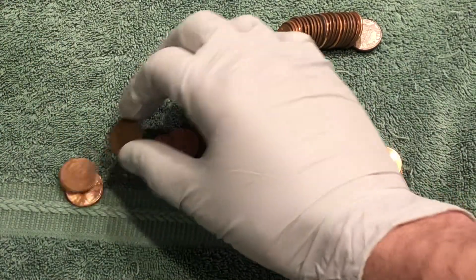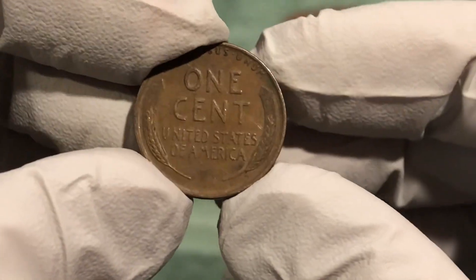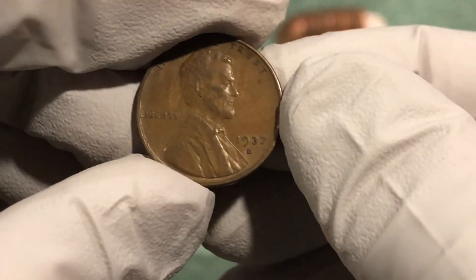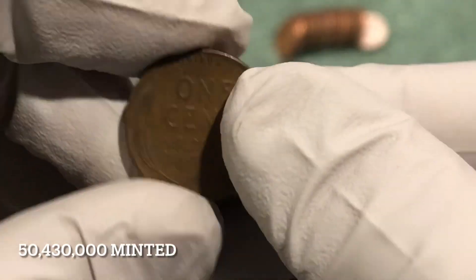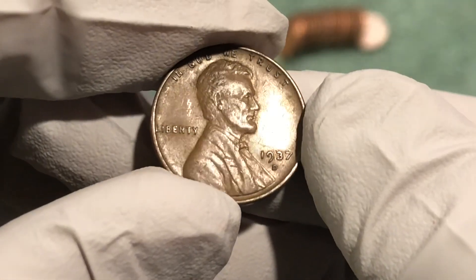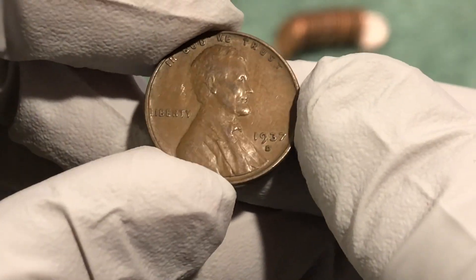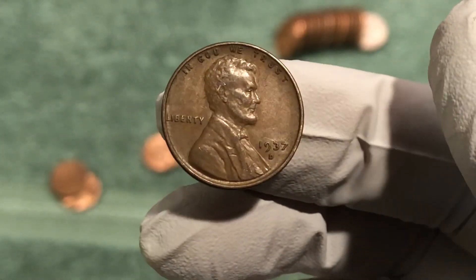This is my third roll opening and first wheat penny for me — 1937 D — and I was not expecting that because it looks like a 55. That's an awesome looking coin, very cool.